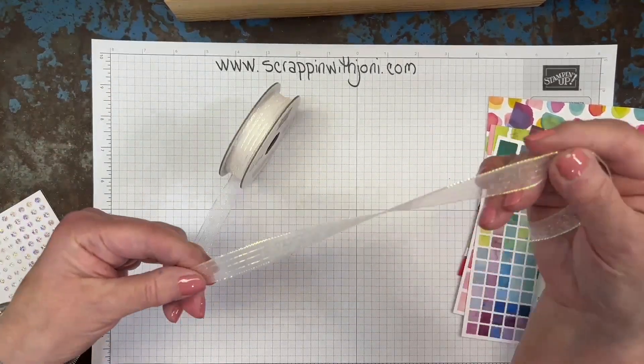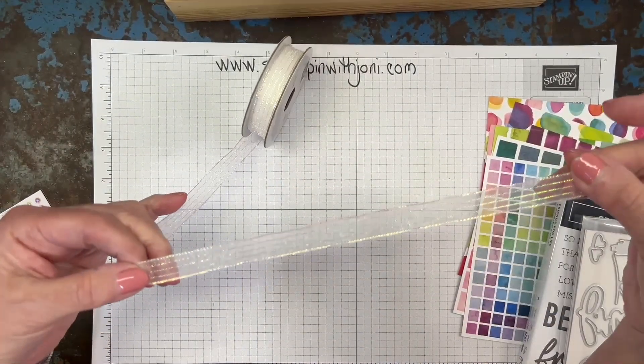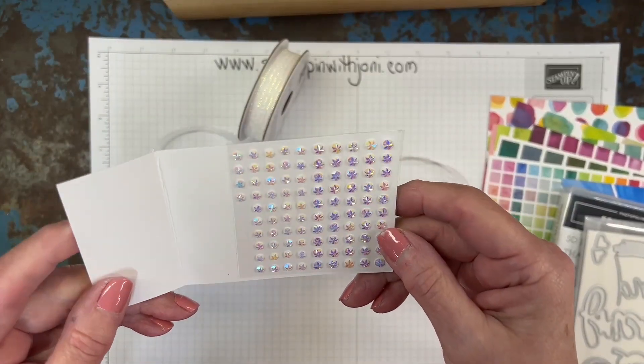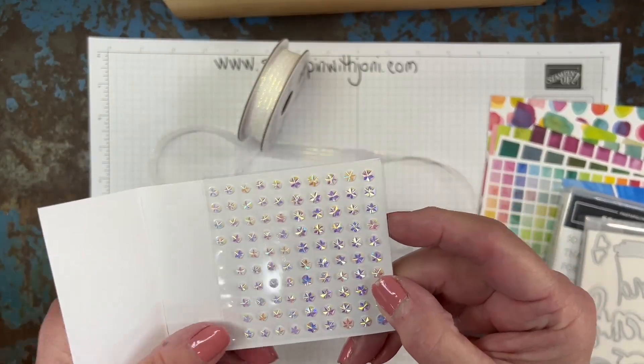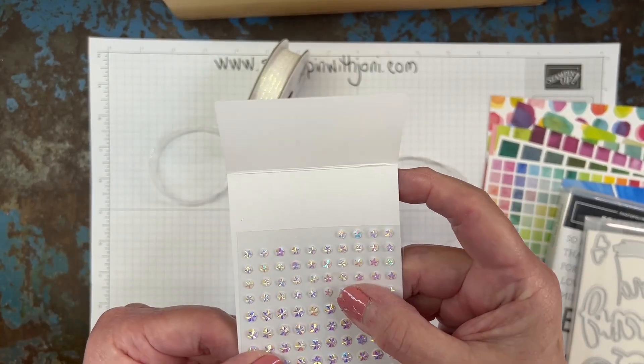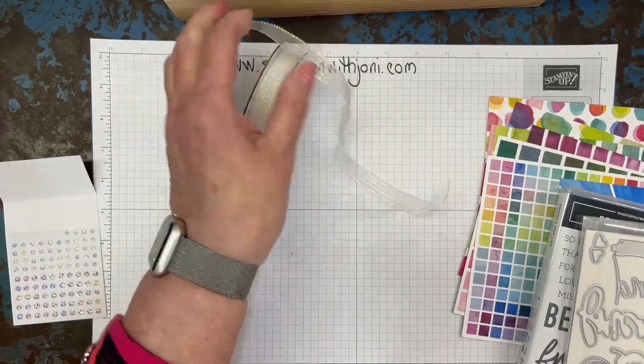The ribbon is lovely. It's sheer and it has a touch of glimmer to it. Look at these adorable little embellishments — they're going to go on everything. You're going to use them on scrapbooks, on cards. They're nice and relatively flat, so you can go crazy with them on cards.